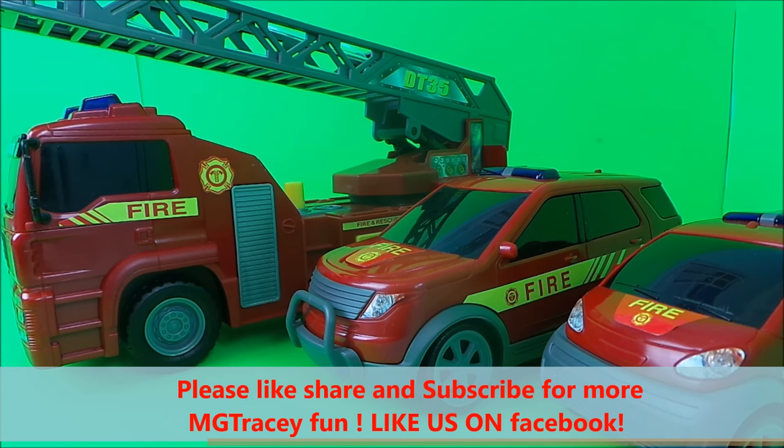So do subscribe and come back for a whole lot more here on the MG Tracy Club. Take care and bye for now. Good night!